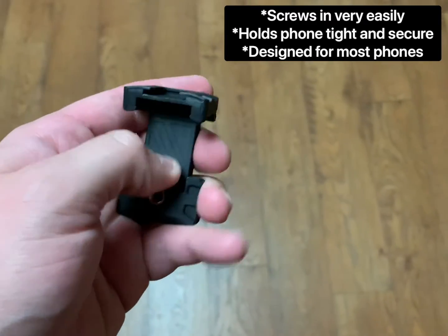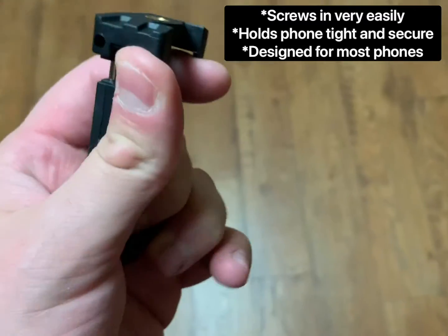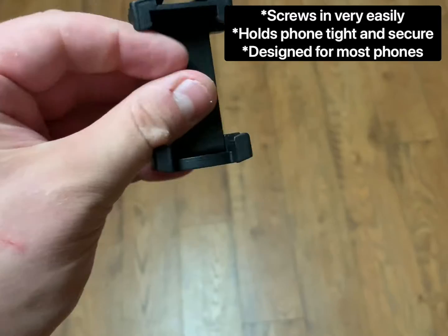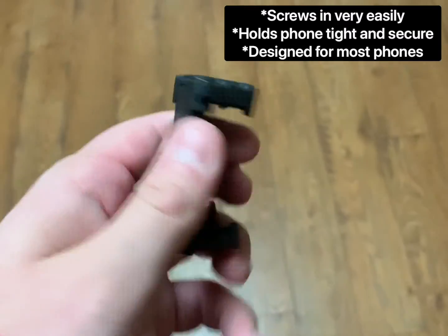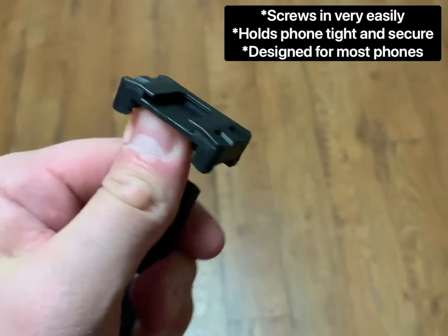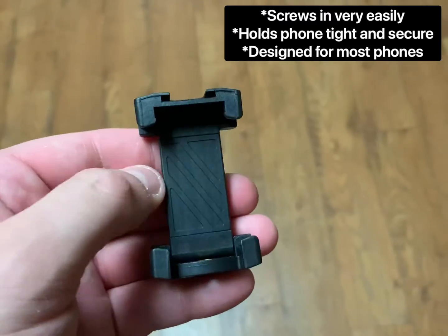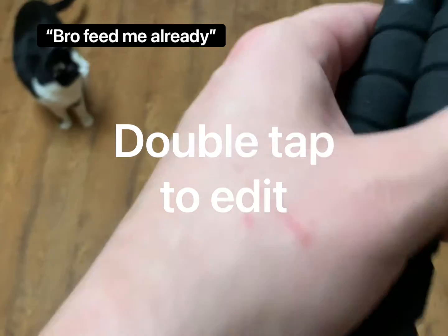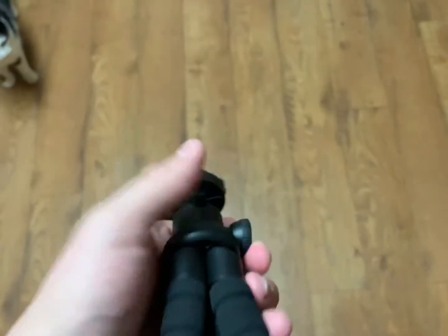If you have a phone and not a professional camera, this is your phone attachment. You flip this side up like this, and this part screws into the tripod. Then this extends and you can put your phone in there horizontally. It's nice and springy — it's probably not going to break. I have an iPhone 10S and it fits perfectly. It works for most phones in horizontal position. Here's what it looks like attached — see how it just screws right in at the top. Very easy: you put your phone in there and there you go.